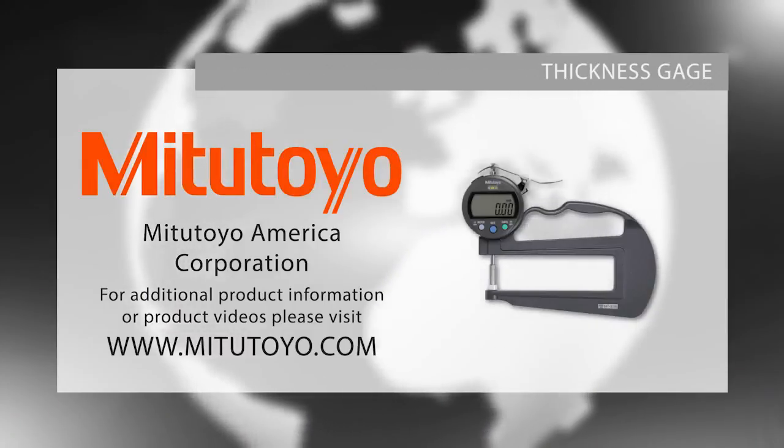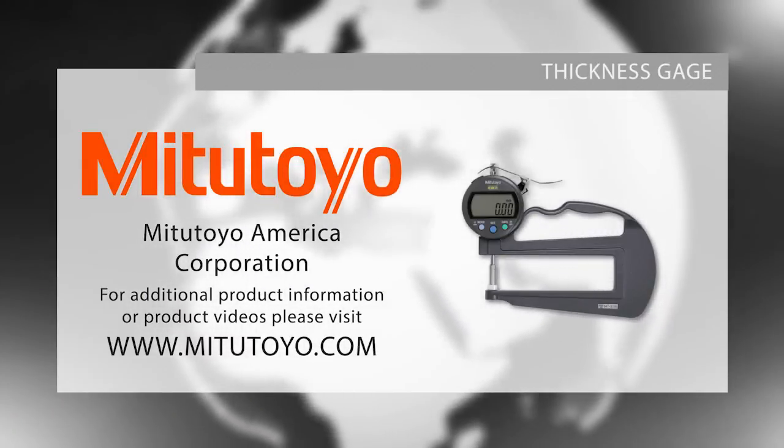For further information or to download our Checkpoints for Measuring Instruments brochure, please visit www.mitutoyo.com or contact your local distributor.